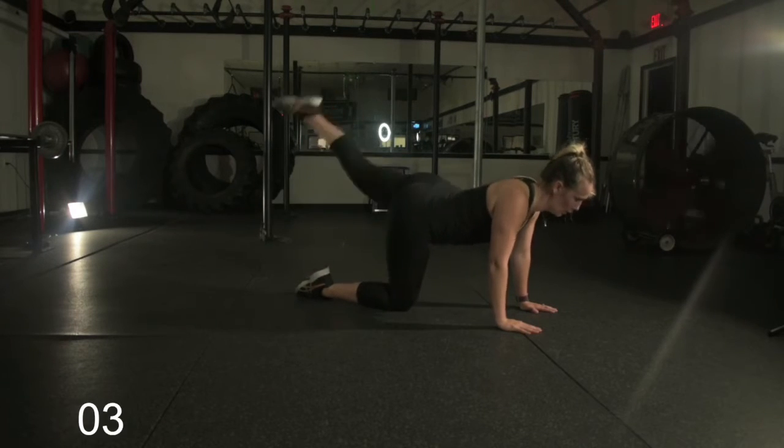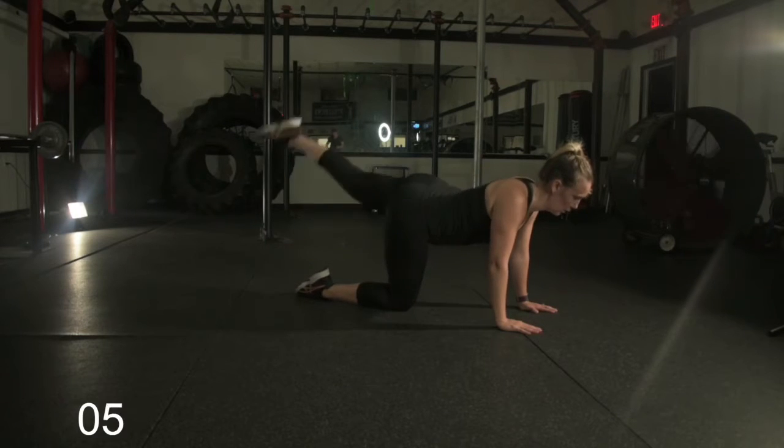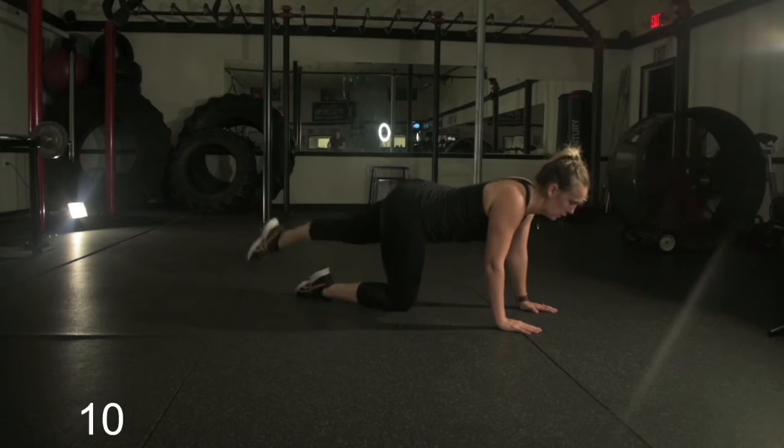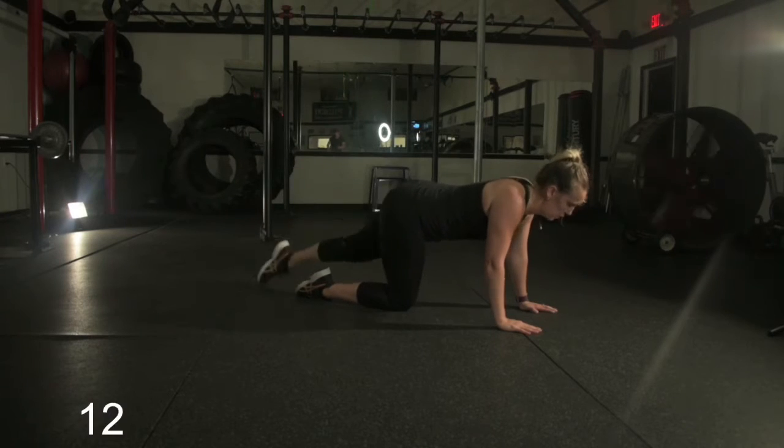Now we're going into the straight leg lift. She's going to repeat this for 15 seconds. Notice her toe is pointing, leg is straight, really overemphasizing in that glute. Once again, breathing.